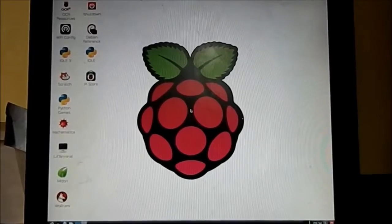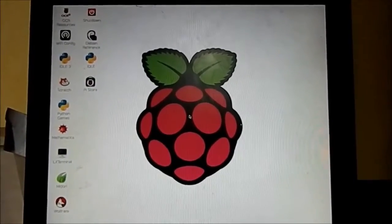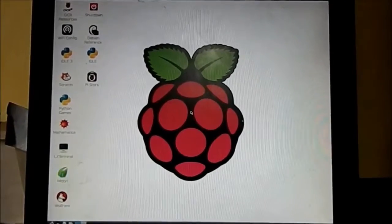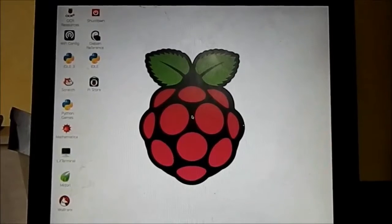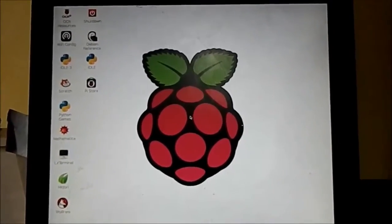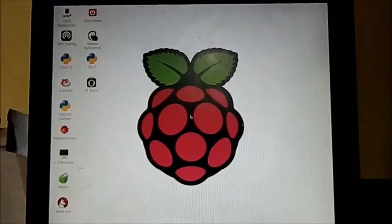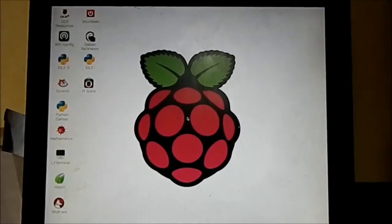36 quid, and I've got a working desktop computer that's brand new — not second hand, brand new — and has only been superseded at top spec in the last few years. 512 meg of RAM, you know, five or six years ago wasn't too shabby. I'll be keeping everybody updated as and when we do new and interesting things with the Pi.